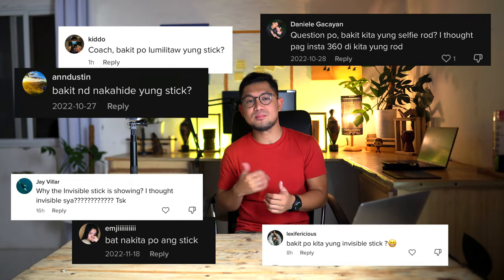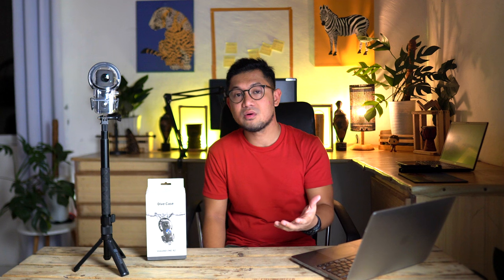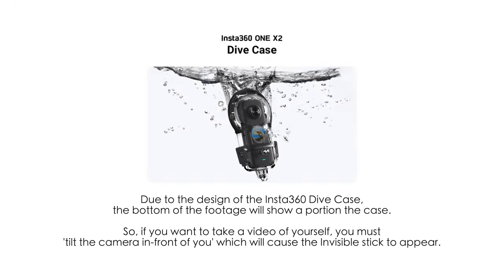Number 3: I'm receiving a lot of questions as to why the pole or invisible stick is showing on my TikTok videos. As you are now aware, when using the camera with this type of dive case, you need to tilt the camera in front of you. Unfortunately, tilting the camera will defeat the purpose of the invisible stick feature. I know it's sad, but it's true.